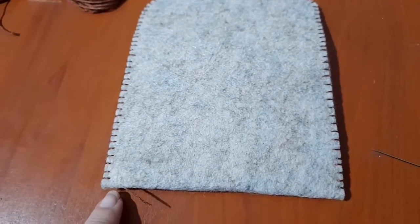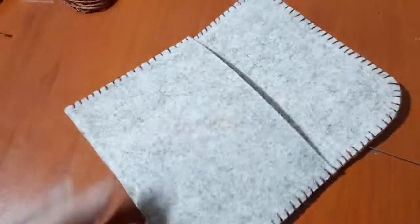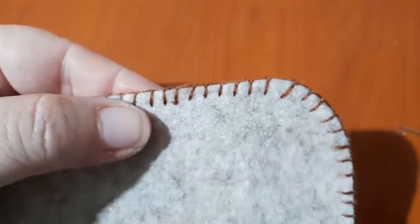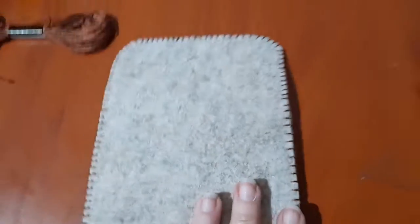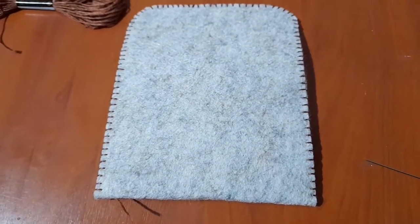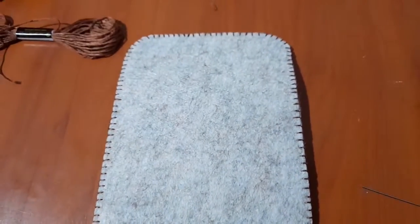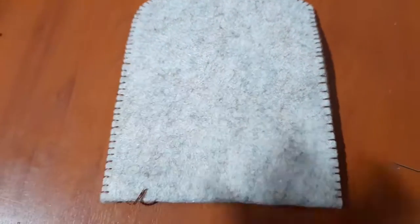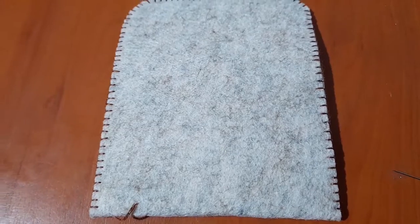Quando avete finito di cucire tutto il contorno, vedete che ho fatto sparire il filo qui in basso, poi andrò a tagliarlo. Ho ricominciato con un piccolo nodino e ho finito tutta la cucitura intorno alla pochette. Adesso andiamo a vedere le opzioni per chiuderla, mettendo bottoncino a pressione o altre opzioni.